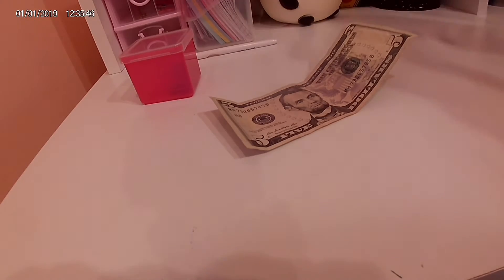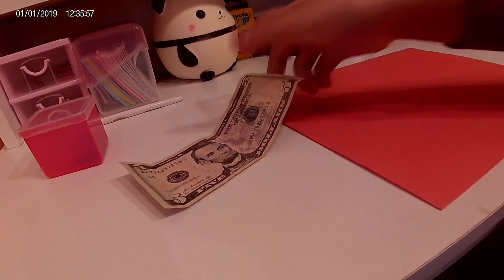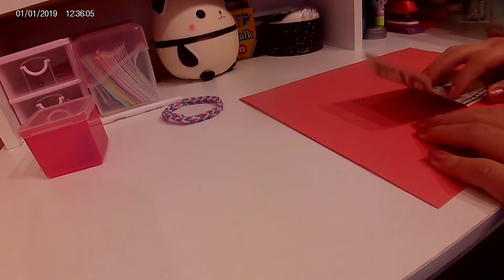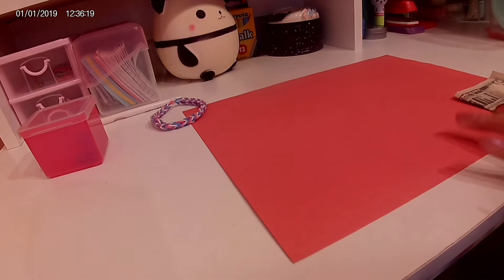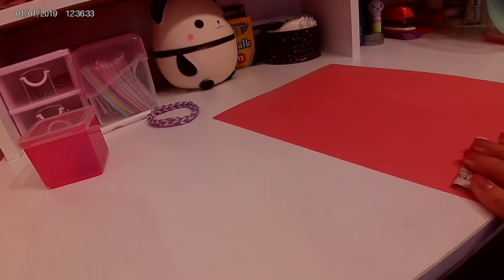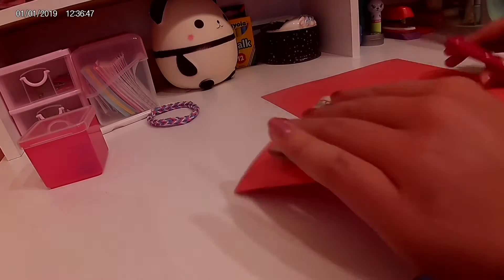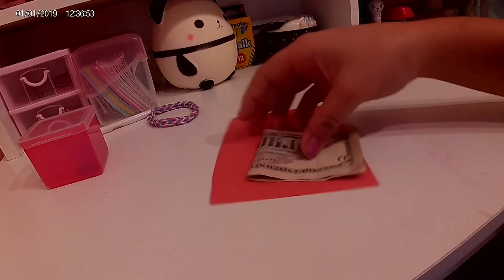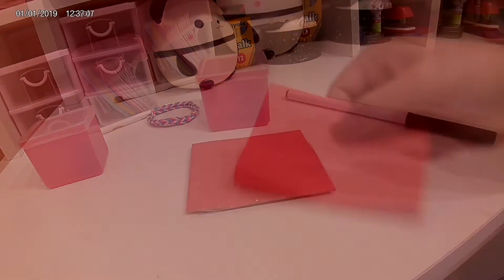Here you can see me wrapping my $5 bill. I'll explain how I did it: I folded the dollar bill in half, then got a good amount of paper, folded the paper in half, and now I'm gonna tape it up. It should look something similar to this.